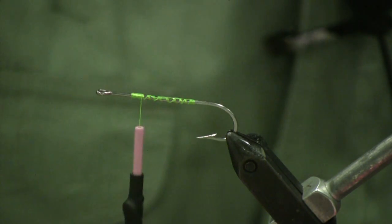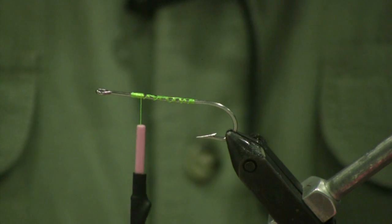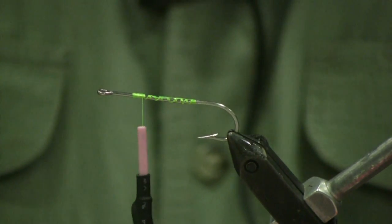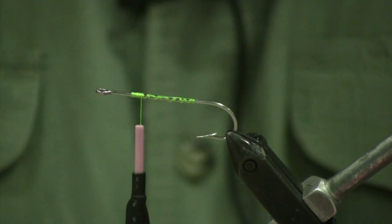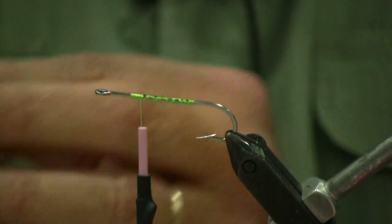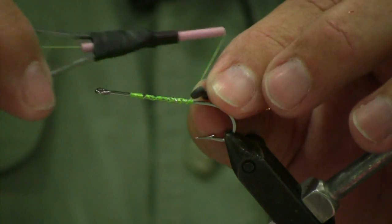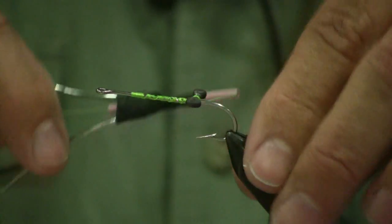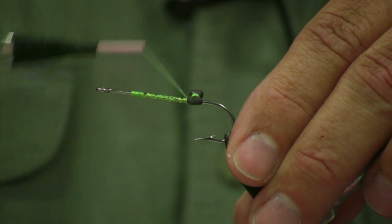Then we're going to take a small or extra small size barbell weight. We're going to flatten it out — it's going to come out looking somewhat like a bow tie. It's going to add a little bit of weight to the back and help it keel up forward. Take our thread, put it back in our spot across from the hook point, and do your figure eight wraps right in that spot to get it nice and secure.